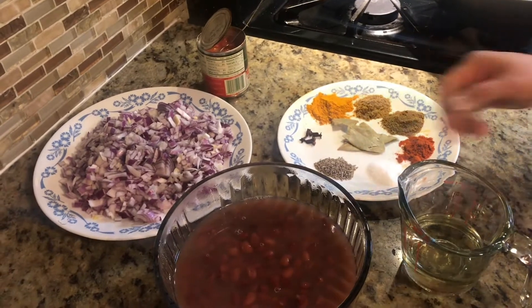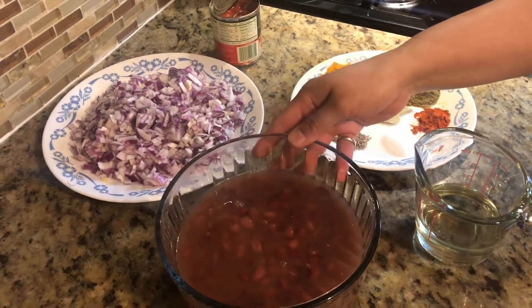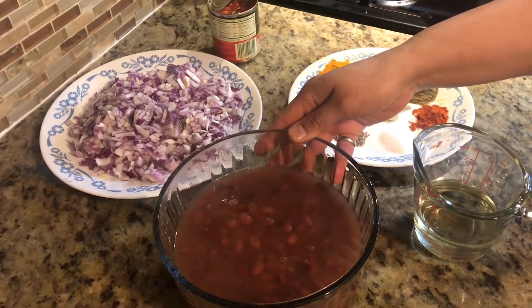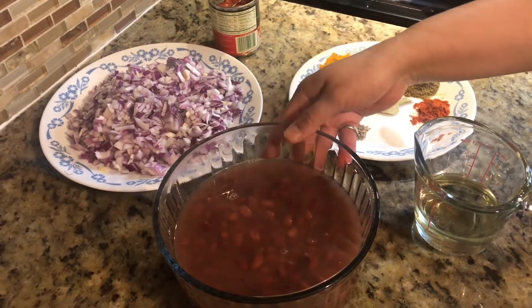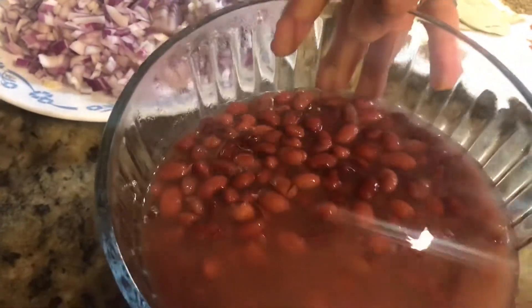Hello Friends! Today we are going to make Rajma. I soaked 2 cups of Rajma overnight and I boiled it. See here our Rajma is boiled.